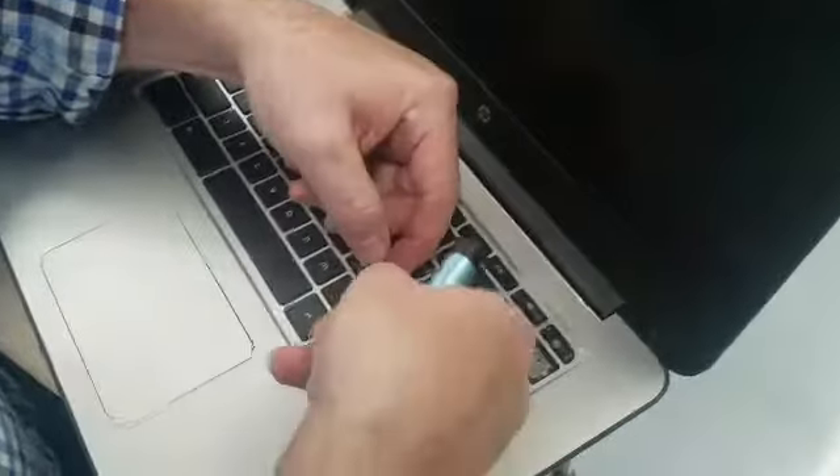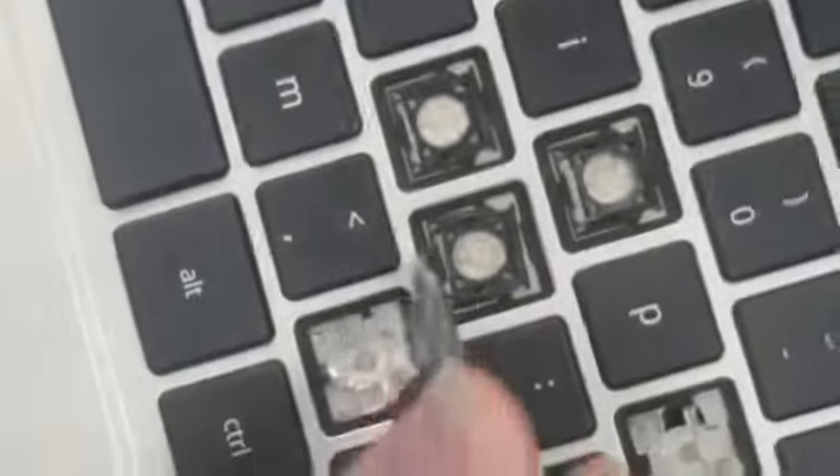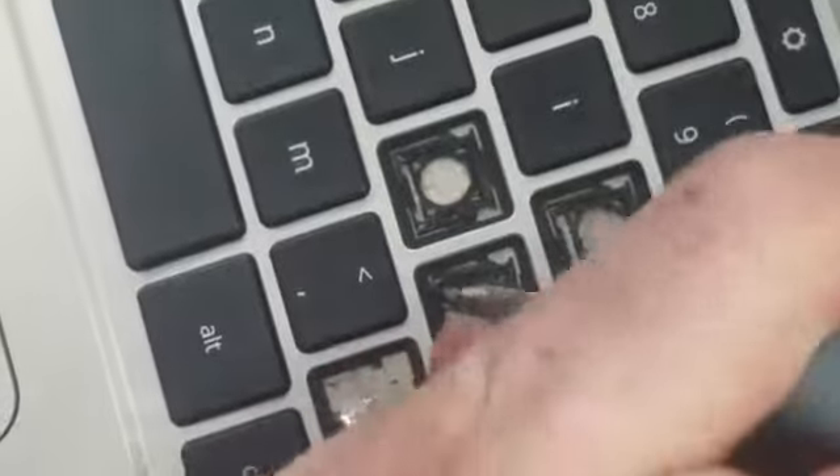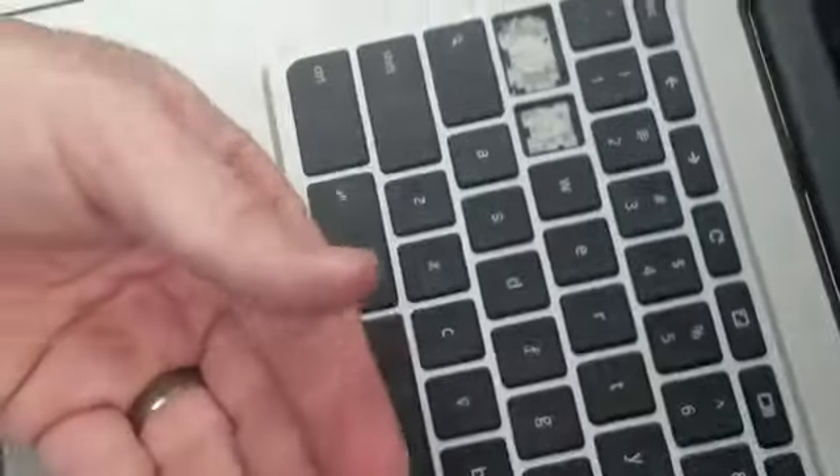Once you release one corner, then the whole thing kind of gets easier to move around and release, but you've got to do everything you can not to break it. It can take a little bit of stretching, but not much. Make sure you keep it in the same orientation, because if you flip it over or rotate it, it'll never go on.